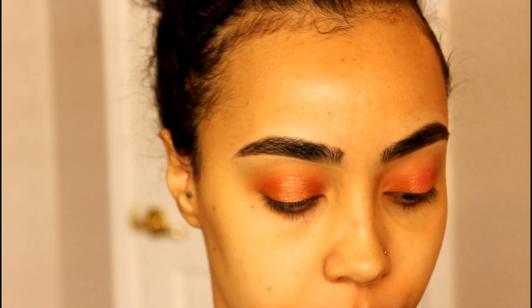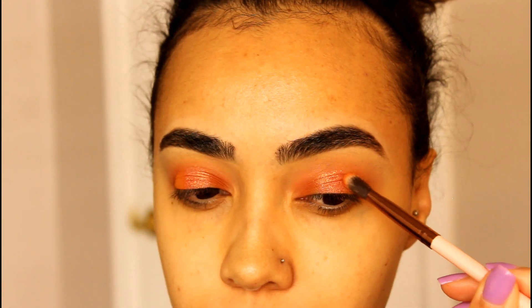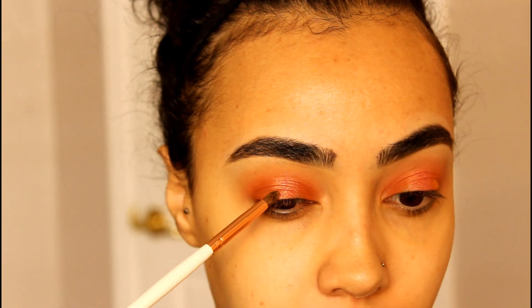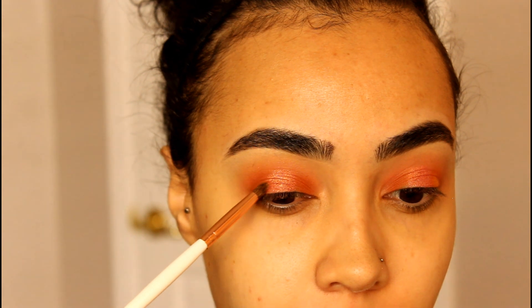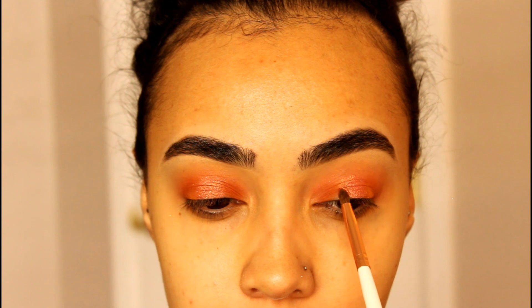Then I'm going to go back in with the burnt orange shade and just tap it on the edges to blend everything out. I'm taking a small detailing brush, picking up that orange shimmer and packing that on the edges just to further blend everything out.